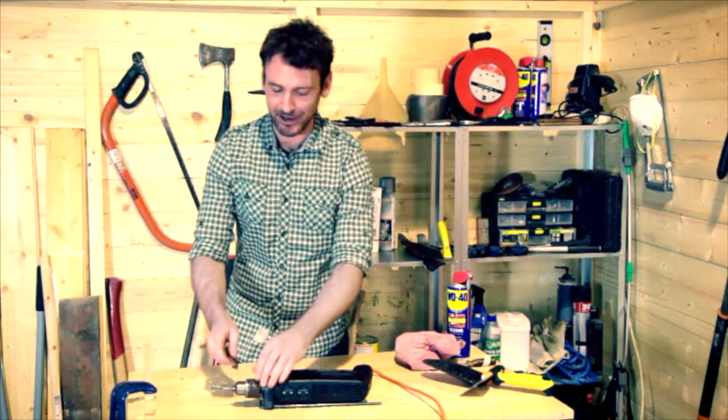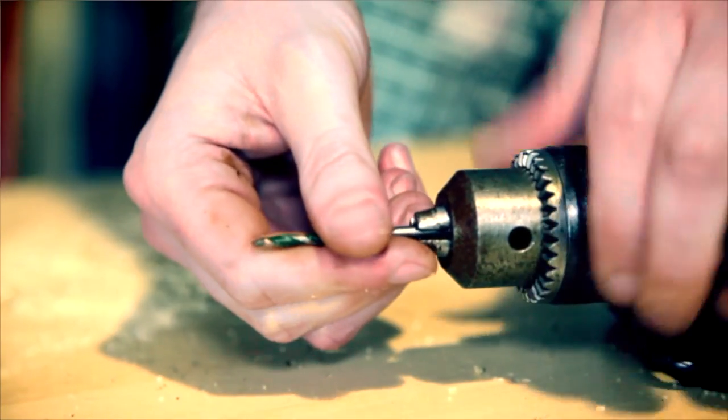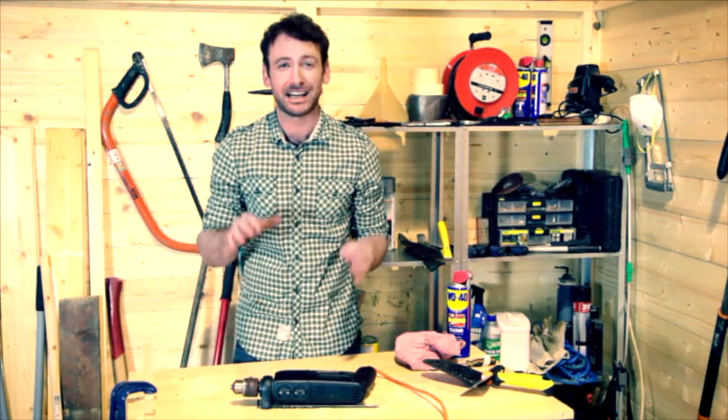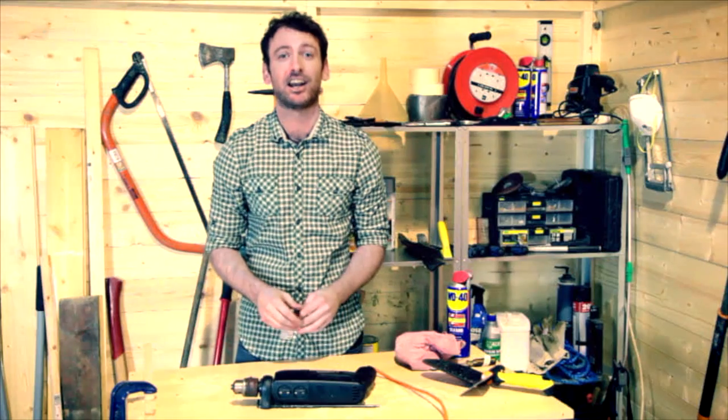And here's the best thing about it — not only does it lubricate so there's less wear on the motor, but it also leaves a protective layer so that there's no rust or seizing up, meaning that an expensive piece of kit like this lasts you longer.